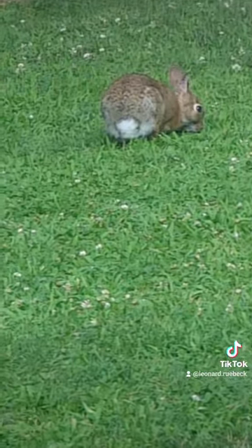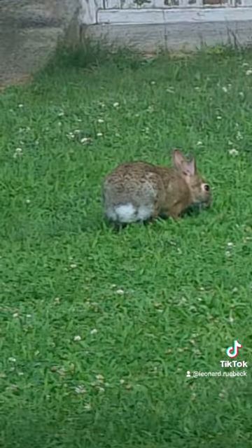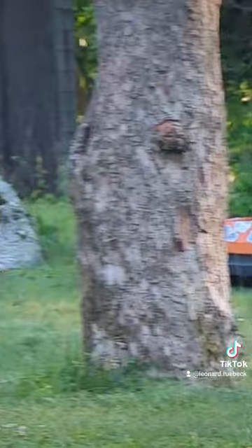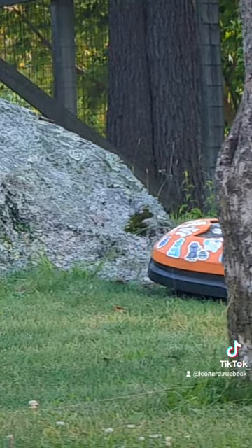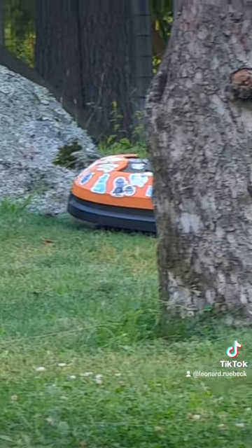Oh, Mr. Rabbit, better watch out for Mohammed — he's gonna come slice you up! Coming out of the woods, bumped into that rock, getting a little stuck. Hey, what are you doing? I got a live one — he's getting stuck.